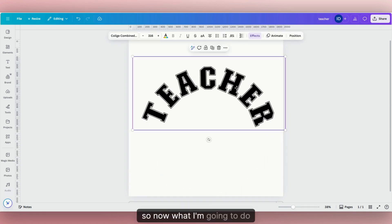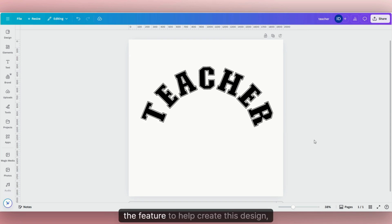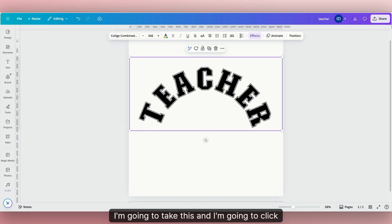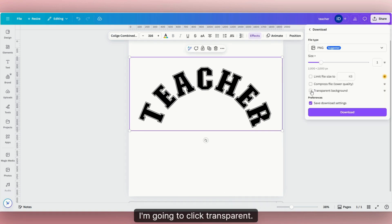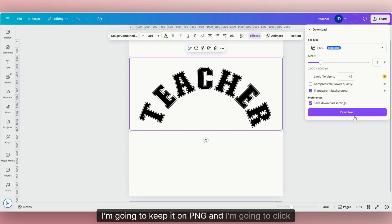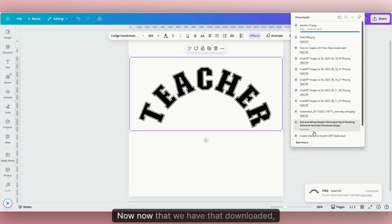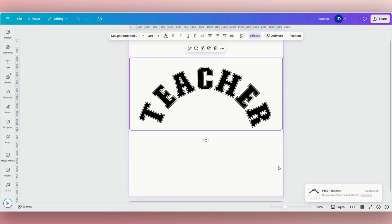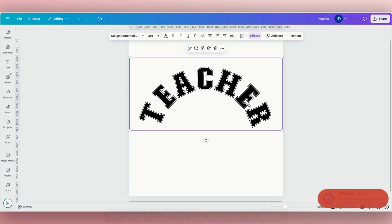Now, before I get to the clipping mask feature, I'm going to take this text and click "Share," then "Download." I'll click "Transparent," keep it on PNG, and click Download. Now that we have that downloaded, I'm going to click off of it because I no longer need it.